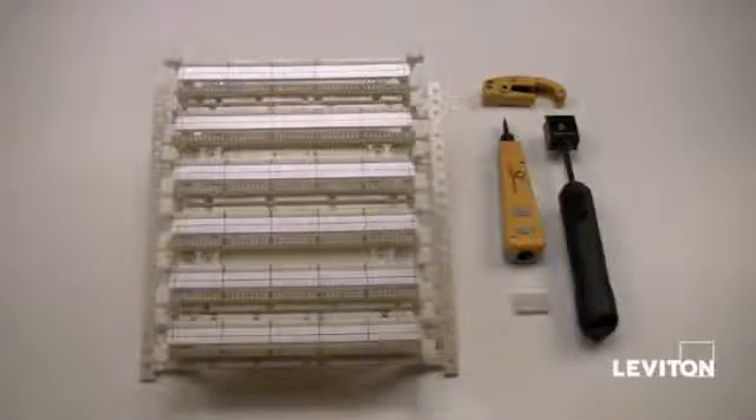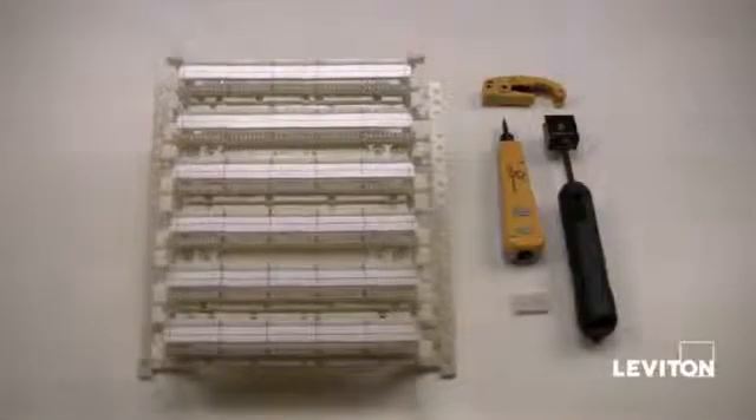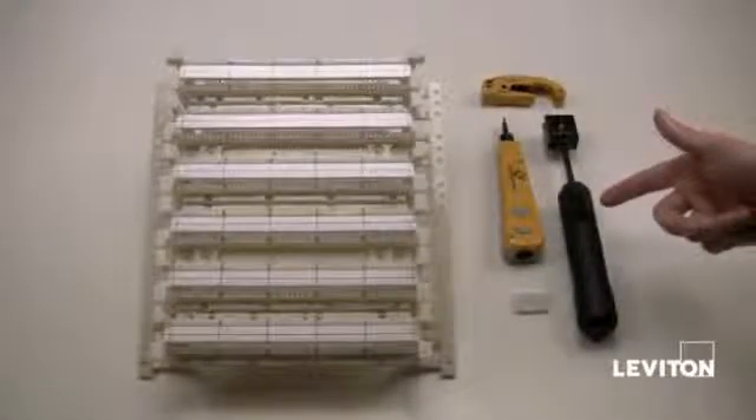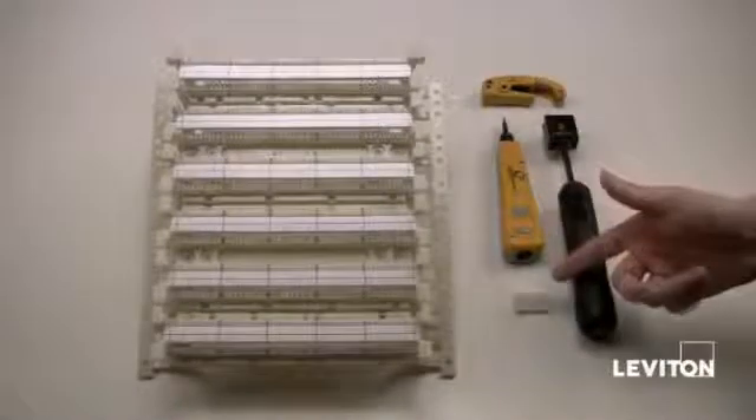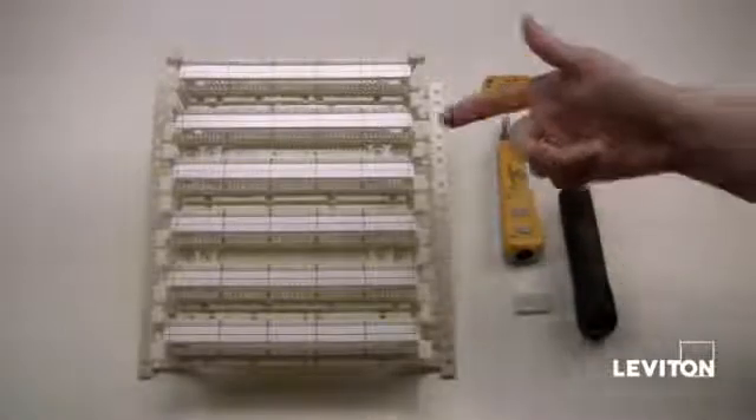Today we're going to learn how to terminate a 110 block. To terminate the 110 block you'll need a few tools first: the mass termination tool, the 110 punch down tool, the UTP stripping tool, the C4 clip, and the 110 block.